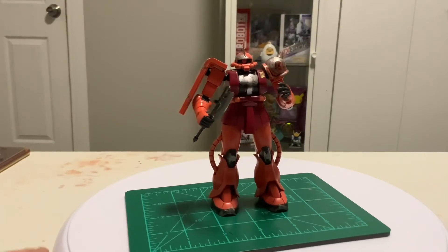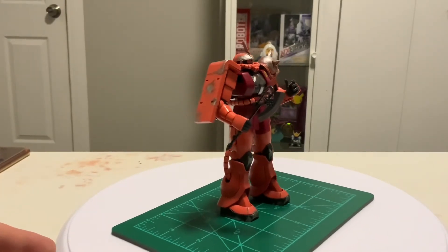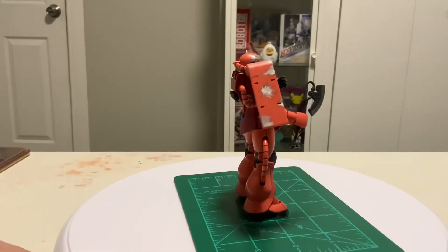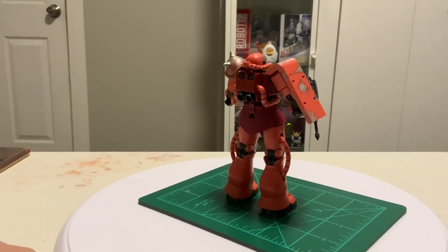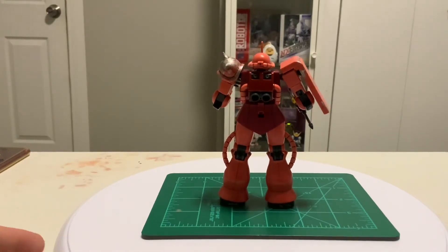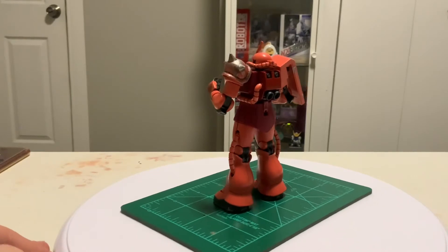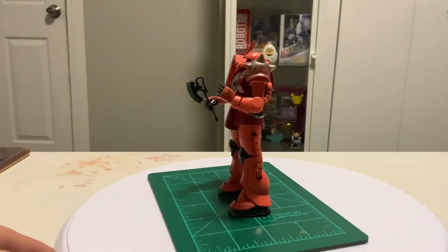As mentioned before, in spite of its bulky design, this is a fairly articulate build with a lot of possibilities for dynamic poses. The interchangeable skirt on the kit aids this, with one being a soft plastic single-piece mold that bends very easily — it is also the skirt featured in all footage contained in this review — and the other being a three-piece hard plastic mold that has a clip for the heat tomahawk included in the kit.